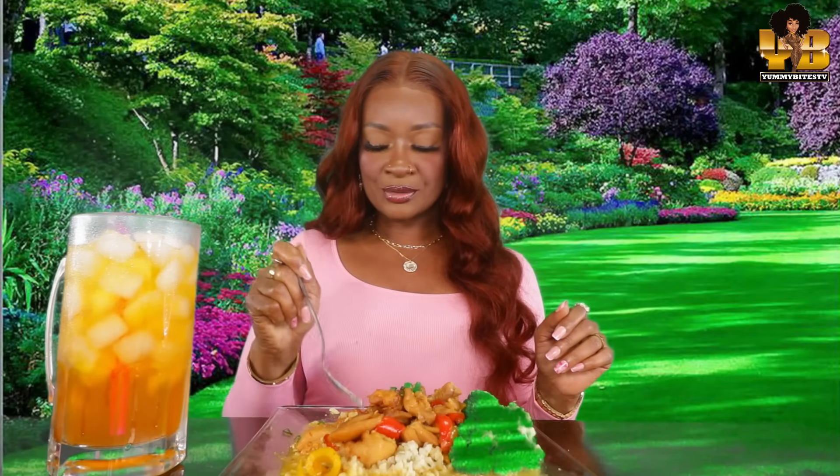How's everybody doing? What are y'all eating? Are y'all eating something healthy? Let me know in the comments. Excuse me. Yeah, I think I'm gonna be eating this whole plate.